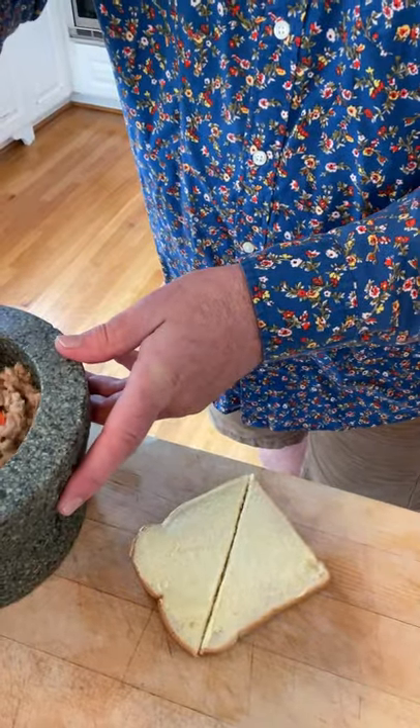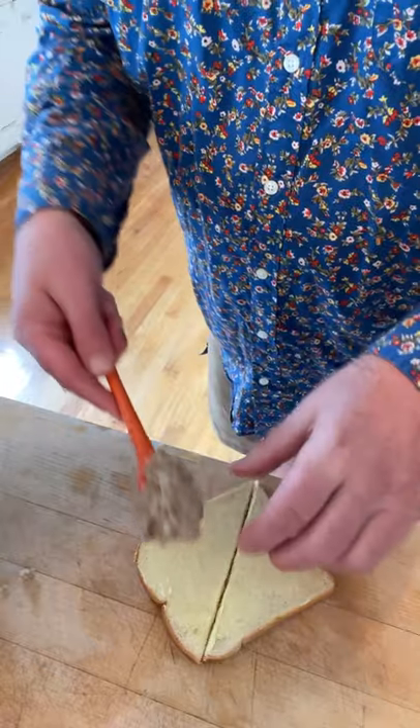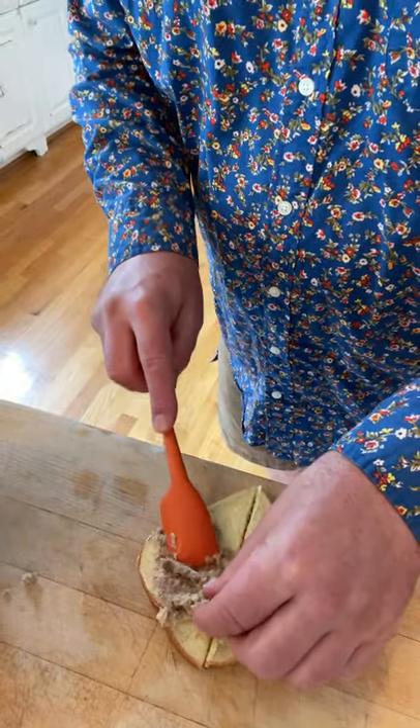Then we take this mixture that looks like cat food and we put it between two slices of buttered bread. Let's give this curried sardine sandwich a go.